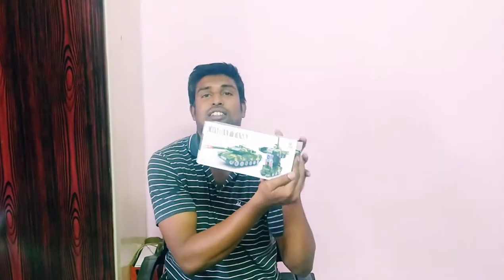Hi friends, welcome to Anscreations. Today we are going to talk about children's pen and things. Who is the name of compact tank robot car? Come to the video.